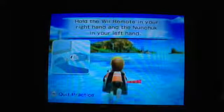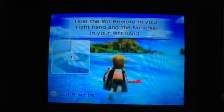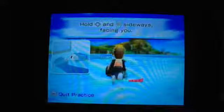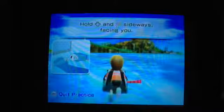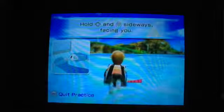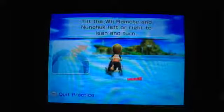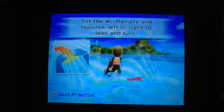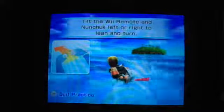Hold the Wii Remote in your right hand and the nunchuck in your left hand. Hold the remote and nunchuck sideways facing you. Tilt the remote and nunchuck left or right. Thank you.